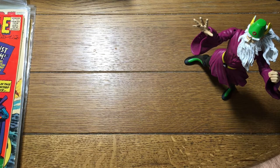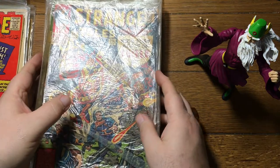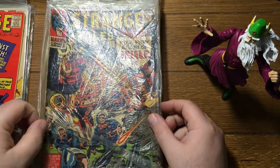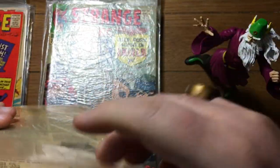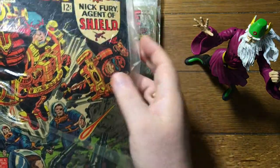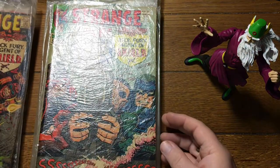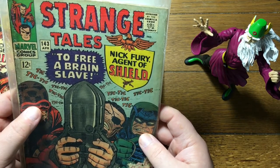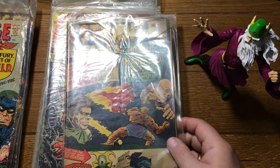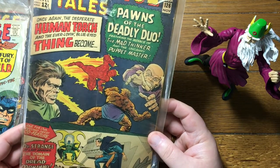Based on these bags, I bet you the rest of this is going to be all Strange Tales — just because these bags look like the bags that came earlier. And some of them are. This bag's almost as old as the book. 142 — Nick Fury is kind of taking over by this point, kicking the Human Torch to the curb. Here's the Human Torch, 126 with the Thing again — they had to move the Thing in because the Torch wasn't cutting it by himself.